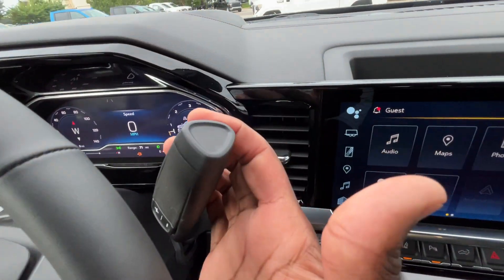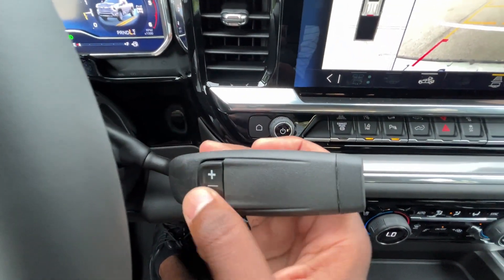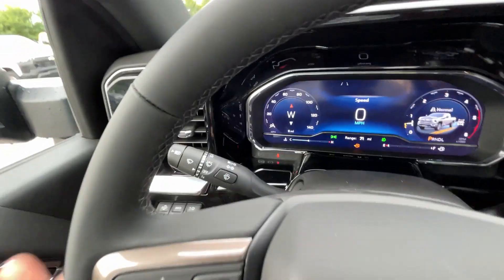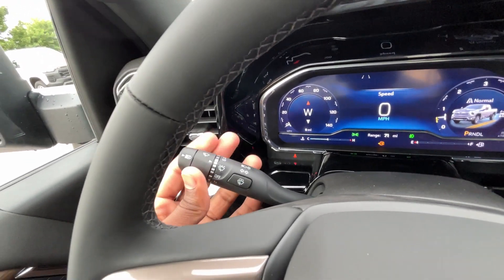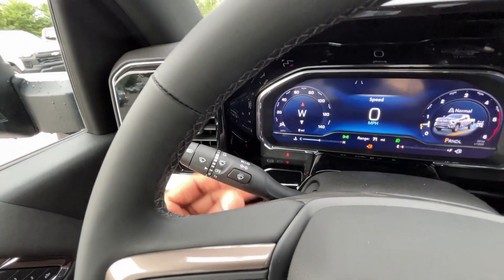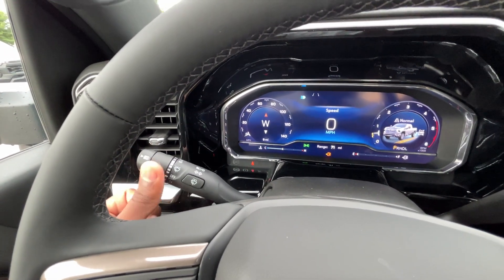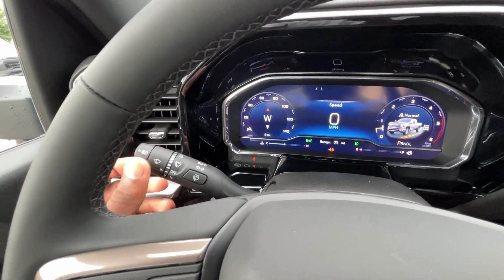For the shifter: pull for reverse, neutral, drive, and we do have a low gear. We can manually shift using the buttons on the side of the shifter. To the left stalk: windshield wiper controls one time, all intermittent modes are here, low and high. We can use the wiper fluid by hitting that button. Auto high beams — we can toggle those, and we can also toggle the high beams when the low beams are on just by tapping that.